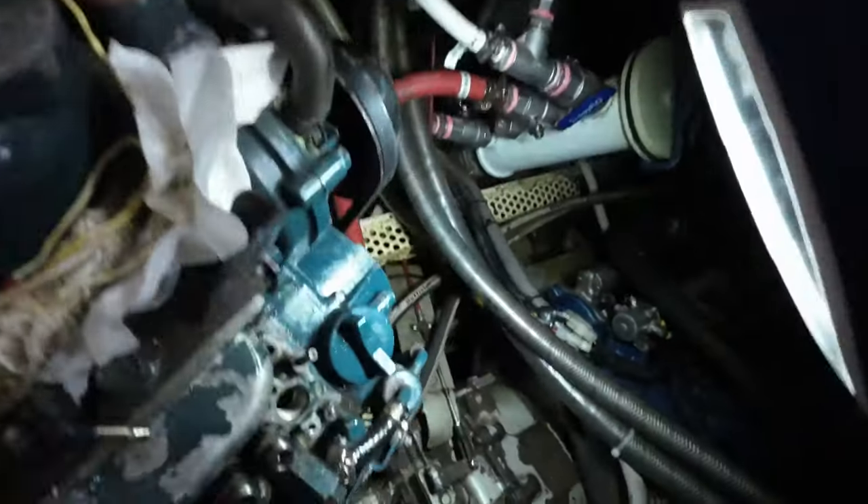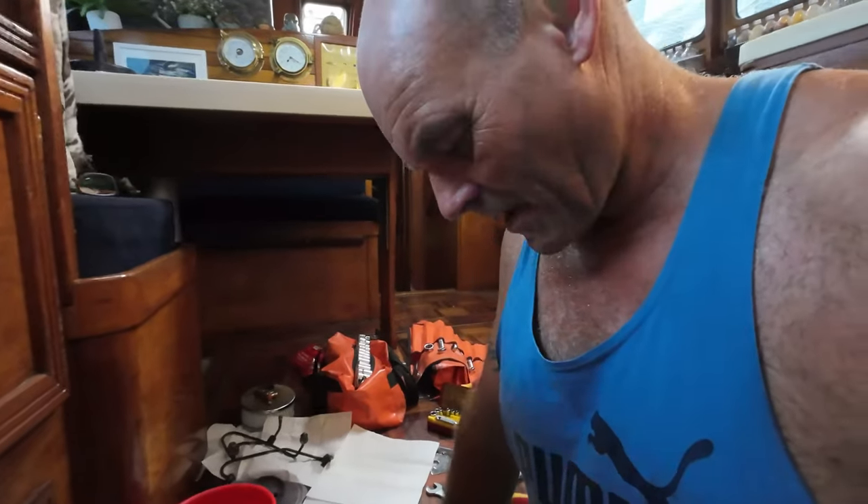G'day everyone. We've got a little problem with our generator — the injector pump on the generator is leaking. I've decided to give it a go and try and fix it, and it's turned into a bigger job than I initially thought. I've got to take the inlet manifold off and a few other things, just to see whether I can get to the injector pump, take the pumps out, put new seals and O-rings on them, and then put it all back together. We'll see how we go.